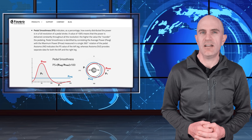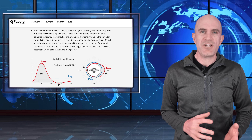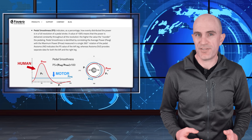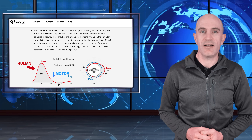Somebody pedaling at 100% smoothness doesn't look very good on a bike. Numbers between 25 and 40% are probably what humans should be aiming for. If you're a motor, you should be aiming for 100% in pedal smoothness. This does change based on cadence, terrain, and of course your pedaling style.